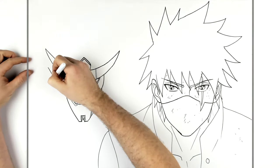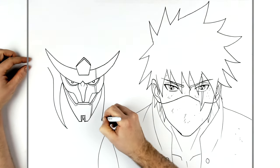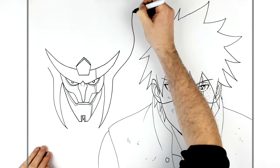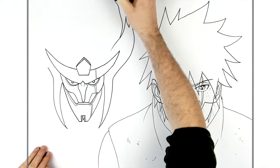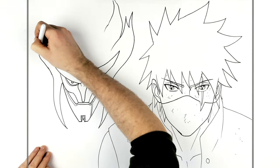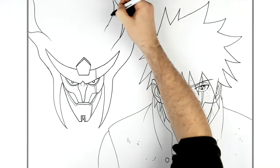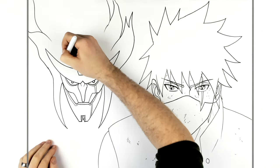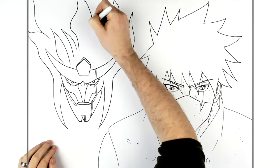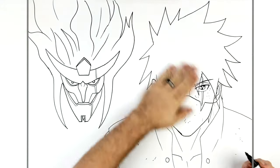Then we have long hair — long hair spikes going down this way. These go up to this fire-like hair of his, so you're just waving hair spikes and they'll go off the page. You can draw more of that if you want. It just goes off the page, and you can put some texture lines inside.